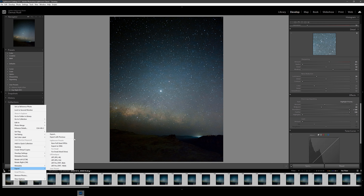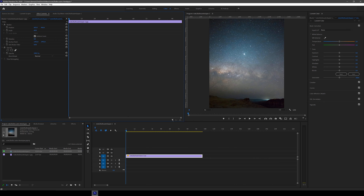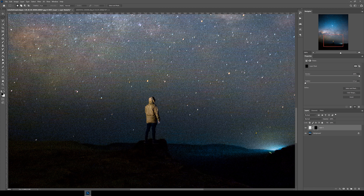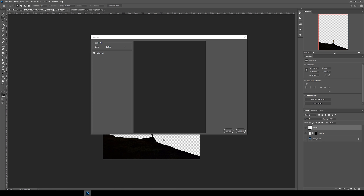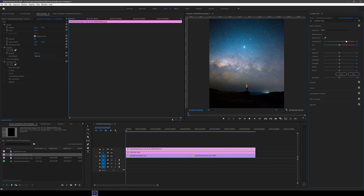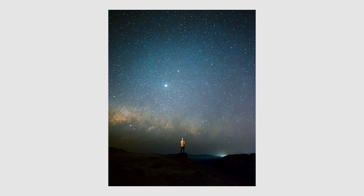For the time-lapse, I color graded one RAW file first, then copied that grade to all other images in the sequence. I exported all 105 images to a specific folder with correctly numbered filenames, then imported them into Adobe Premiere Pro to create a video file. I played with the composition, saved off one frame, and opened it in Photoshop to add a subject to the foreground on a separate layer. I saved that as a PNG and brought it back into Premiere Pro to create a cinemagraph — I'll be making a more detailed video on that soon. Here's the final time-lapse — I'm still blown away this was all shot on a phone.